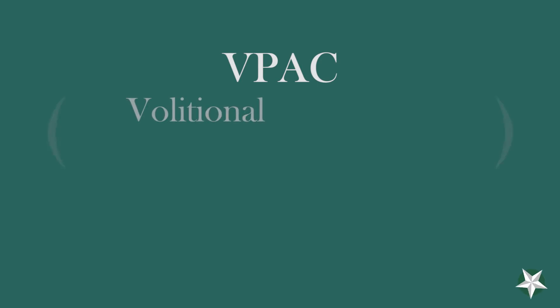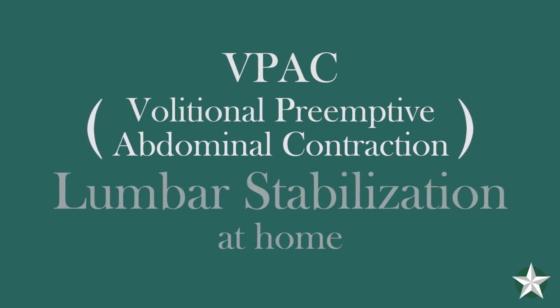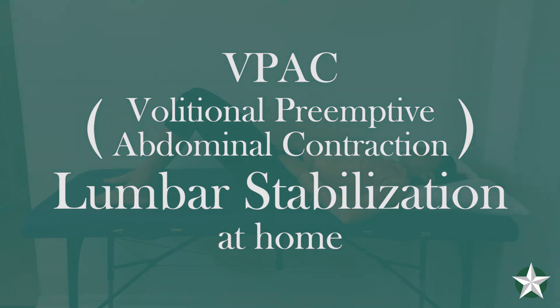The V-PACK, or volitional preemptive abdominal contraction exercise, is your beginning lumbar stabilization move. The goal of this exercise is to start stabilizing your spine and to help properly order muscle activation in your back and hip muscles.